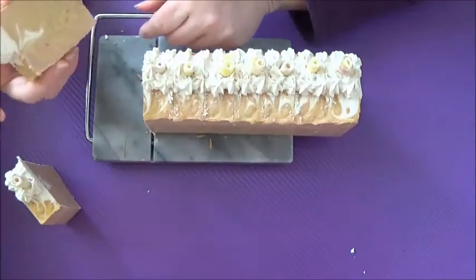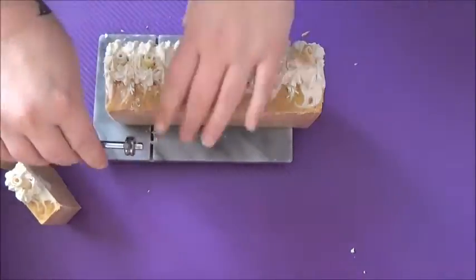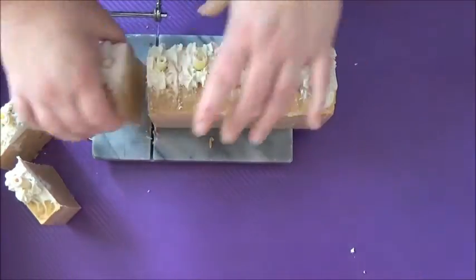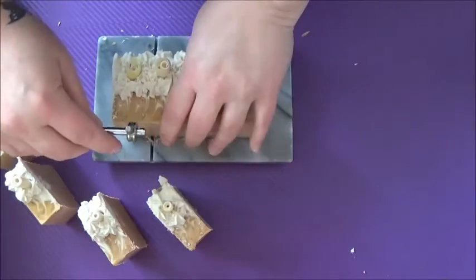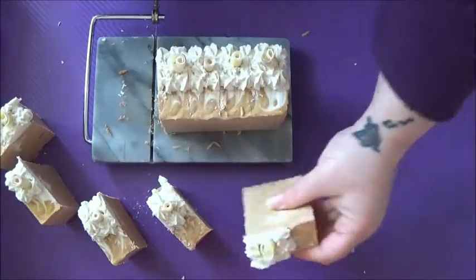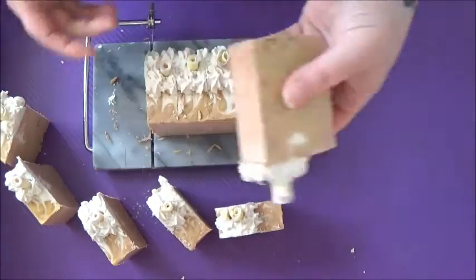As you can see, the cutting turned into a little bit of trouble for me as well. I tried to put the whole loaf into the multibar cutter and it didn't want to go through, so I had to pull out my little marble cutter and do them one at a time.